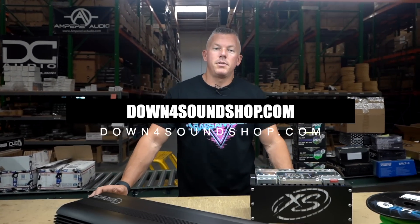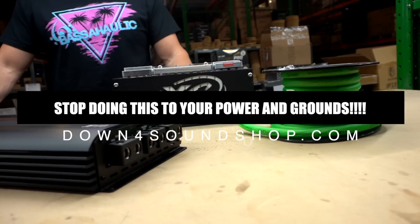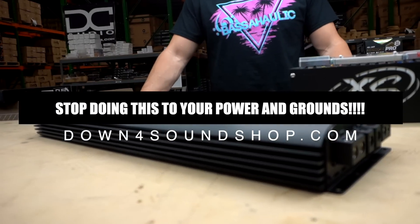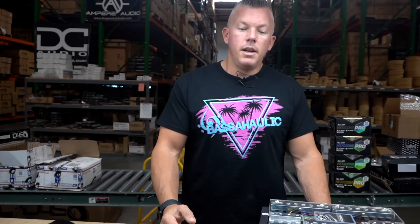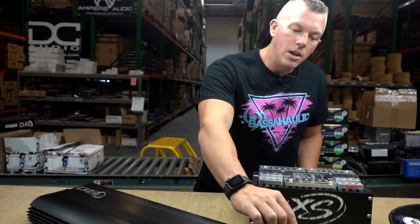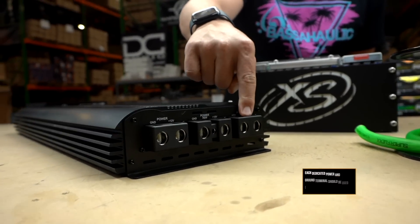What's happening guys, coming at you from down4soundshop.com. In this video we're going to be answering a question — well, more so a problem that I keep seeing with amplifiers, not just our amplifiers. First and foremost, if an amplifier comes with more than one set of power and grounds, that means it requires you to use each one of those.